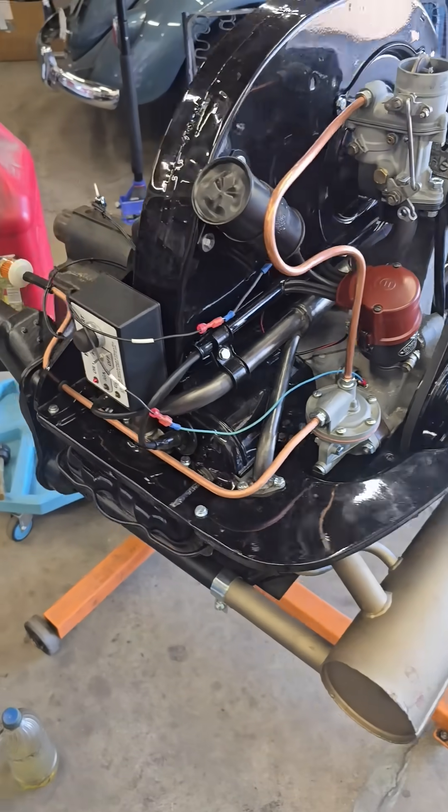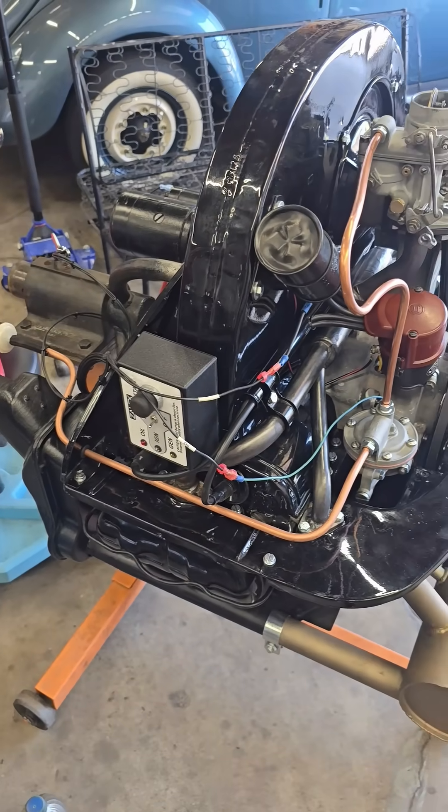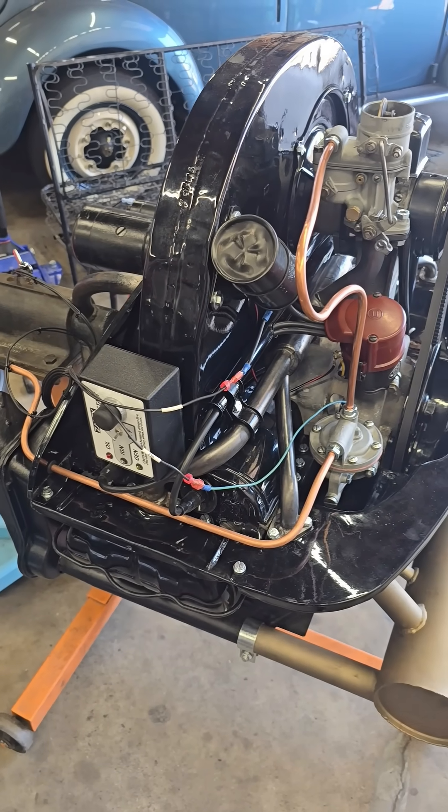Really nice setup — it allows you to test the motor before it goes in the car, so if anything's wrong you can find it then before it's too late. Thanks for watching.